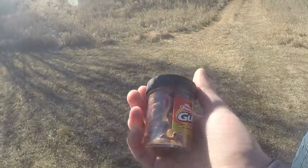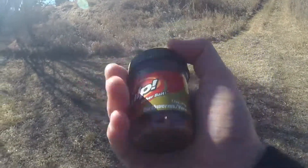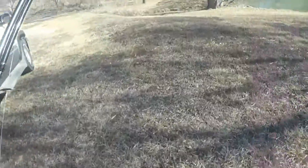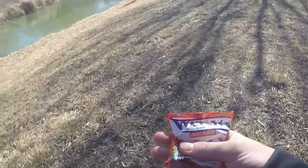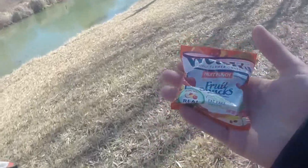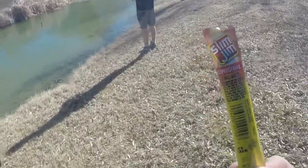Here's what we're going to be using today on these bluegill - just some gulp little worms. We're also going to be using some special lures today. We're going to catch them on with the worms, using some Welch's fruit snacks, then a Slim Jim to imitate a Senko.